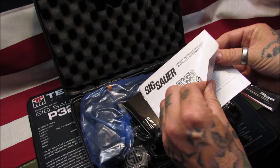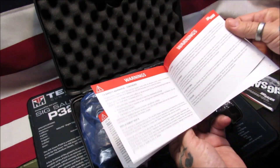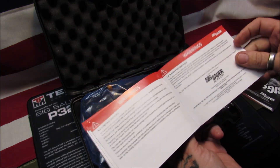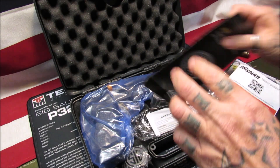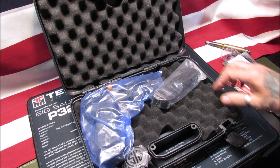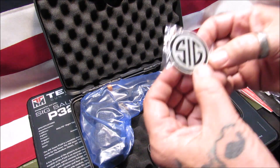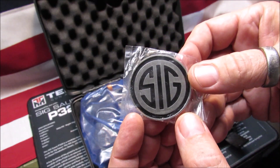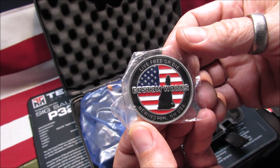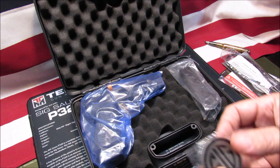It's got a QR code - if you want to download it, you can. It talks about handling, basic rules, all the razzmatazz. We got a lock in here. We got a magazine, still in the plastic. And we got a Sig coin - these are really cool, these are custom works coins. I really dig these. Nice and heavyweight, just a nice collectible item that they give you.